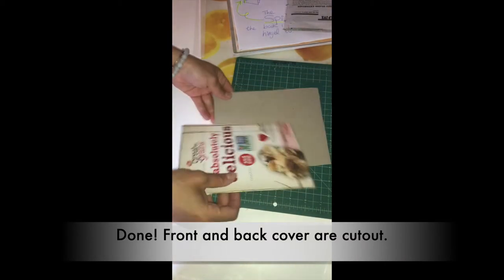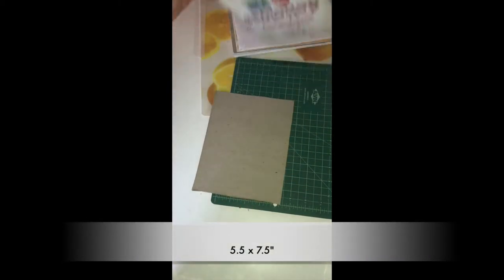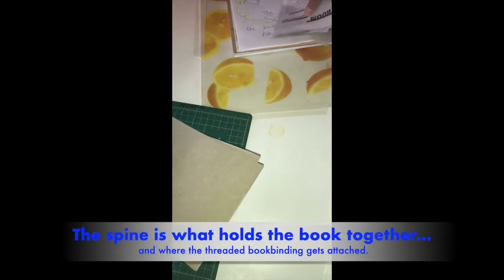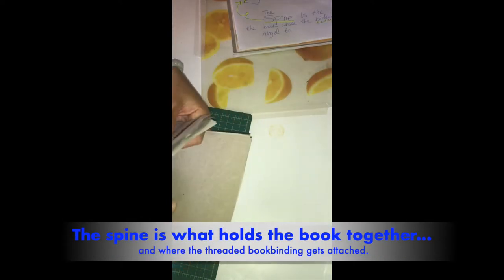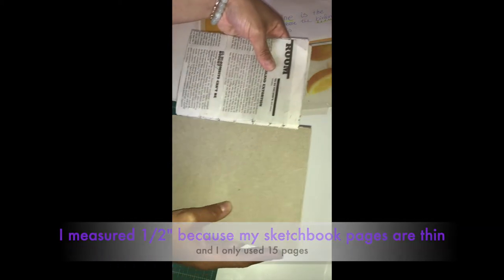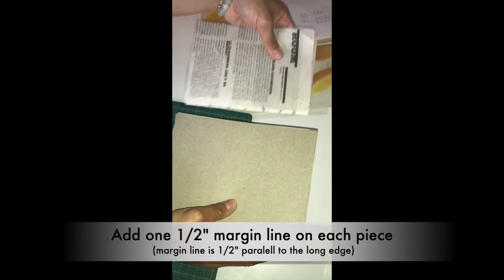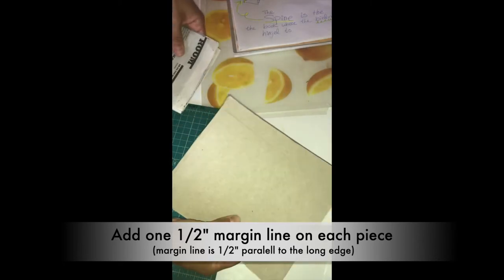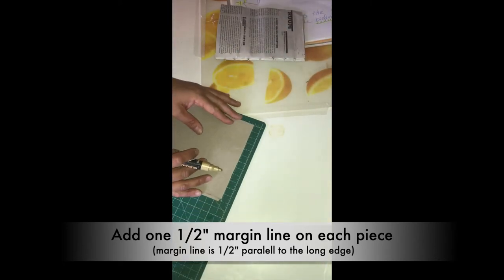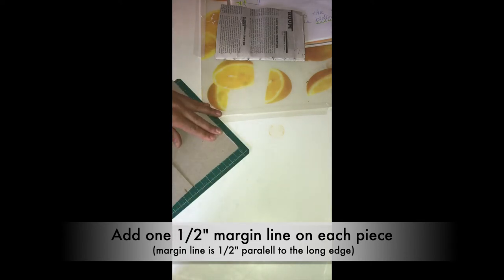So now I have these two pieces — they're the exact same size. On the long side, the same side that your spine is going to be, we're going to make a hardcover spine using the cardboard. We're going to measure half an inch on both of these pieces. I'm lining up my ruler right in the corner and marking half an inch on each piece.